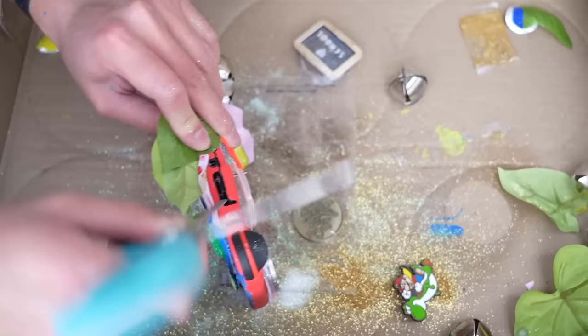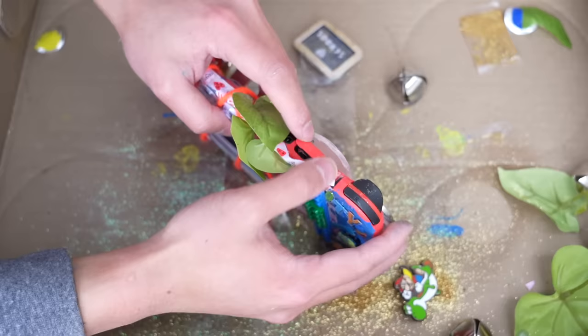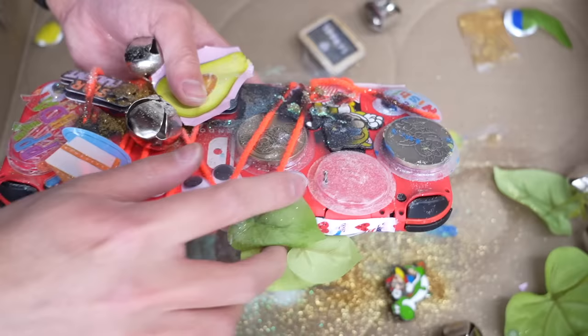I'm just destroying it even more, so what's the point? I was planning to take it out and actually play with it, but now I have to buy another $60 game. Forget about it, it's stuck in there forever now. And there's the drill bit, which is probably what's keeping the game card in place.